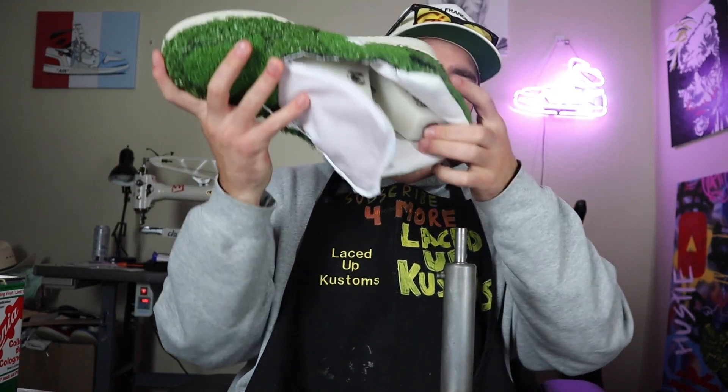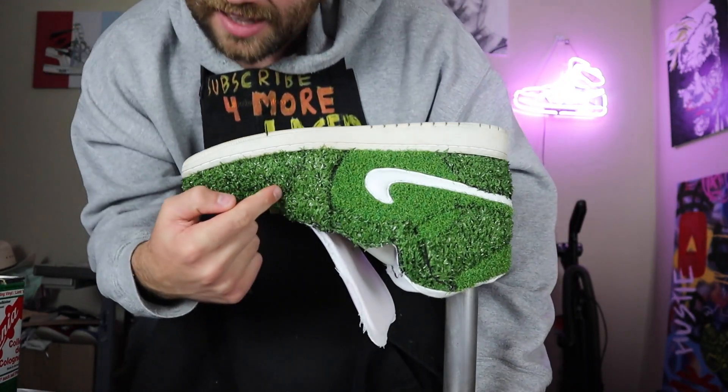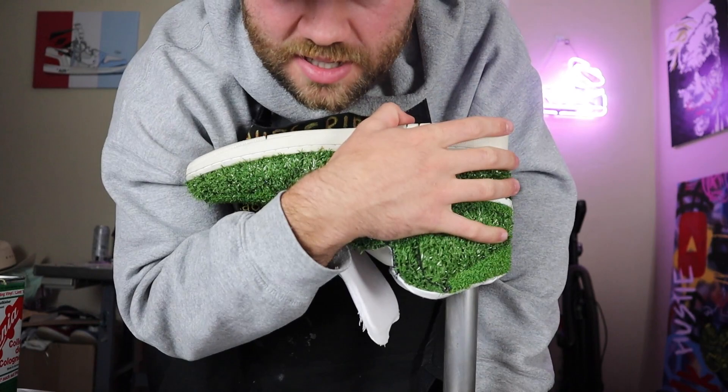Thanks for watching. Make sure to like, subscribe, and turn on notifications — it really helps out the channel. Now I've got to push it down and pull it out because the last is inside. As you remember, the last is what gives the shape and form of the sneaker.